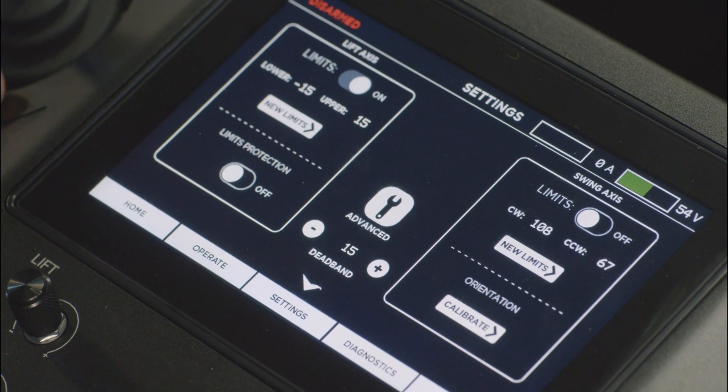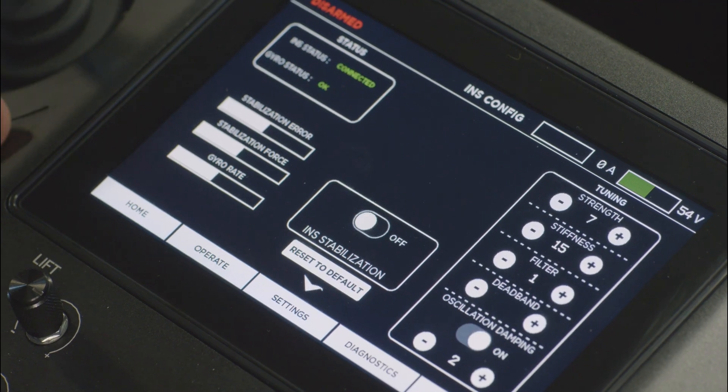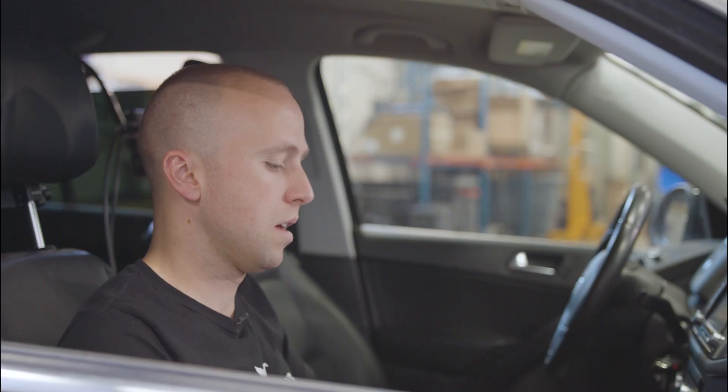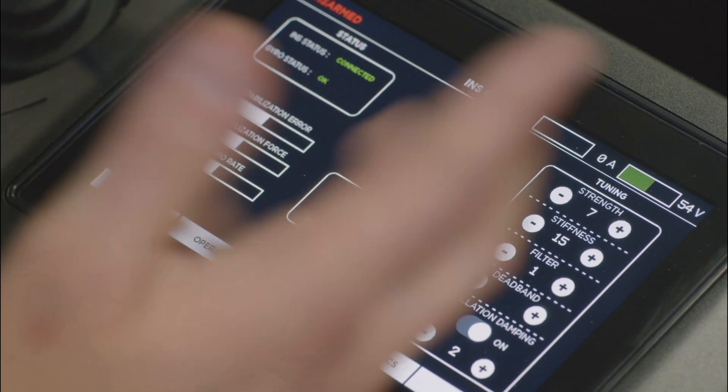Now that the unit is powered on, I can navigate to the INS tuning interface on the Motocrane controller under Settings, Advanced Settings, and then INS Stabilization Configure. This is the new tuning interface added during the firmware upgrade. On the left side of the screen we can see the INS sensor status and monitor real-time stabilization performance. On the right side we have all our tuning parameters. The INS operation manual provides a chart with stable starting point values based on your payload. This payload is 55 pounds, so I'm going to input those starting point values now.